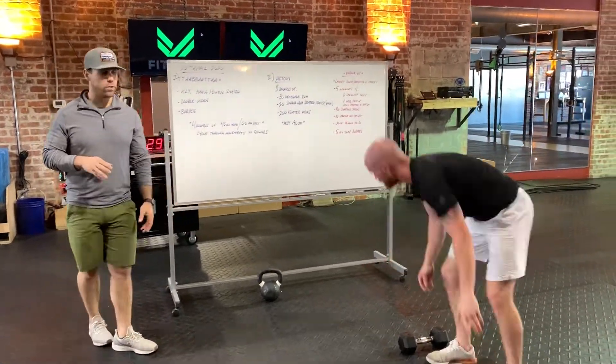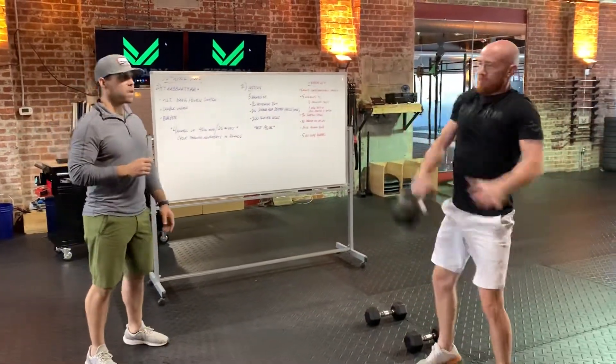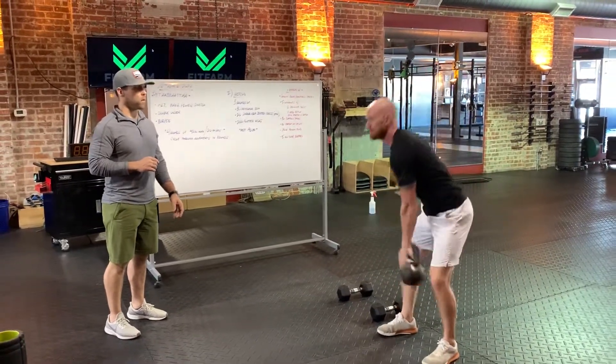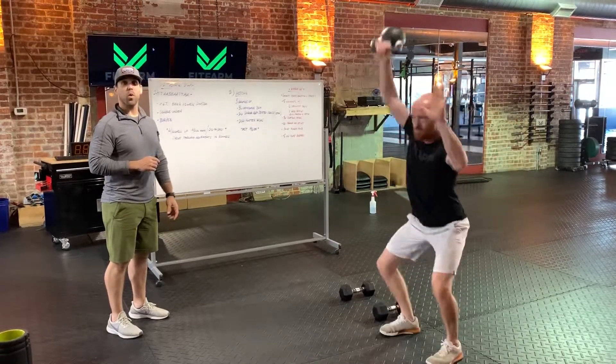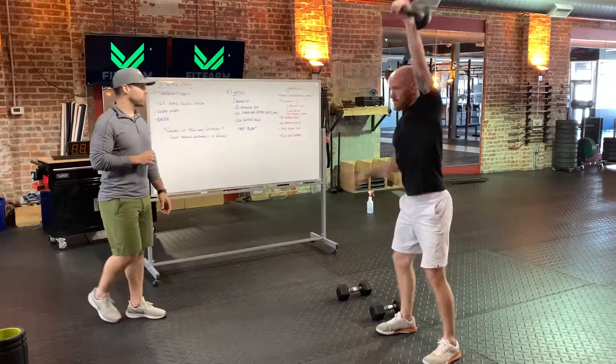You can absolutely do this with a kettlebell if that's what you've got, or a backpack. Switch on the way down — he's got that little quarter swing at the bottom so you can keep that momentum. Looks great.